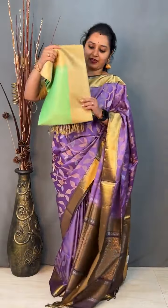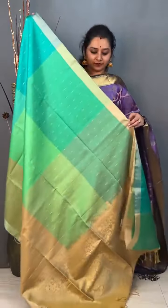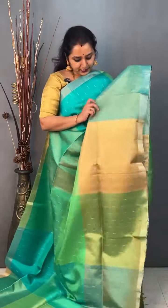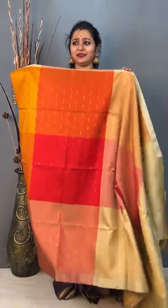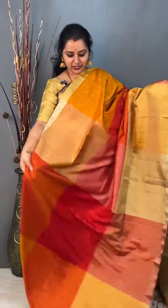Moving on to the next saree — we again have a kanchi border, priced at 10,999. It's got a checkered pattern in shades of green and beige, with zari buttis running all through the body in a mullay mutta pattern. Beautiful pallu in beige and a plain beige colour blouse. Priced at 10,999. There's one more colour — shades of red and orange — with a tissue border on either side and very pretty woven buttis running all through the body. The pallu is in red and orange. Priced at 10,999.